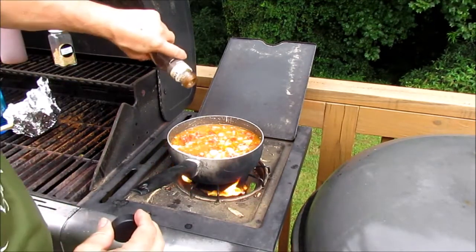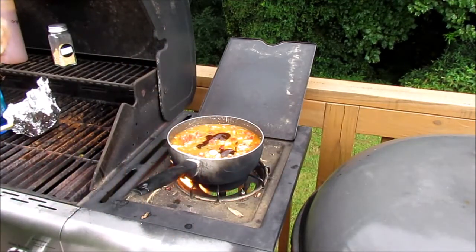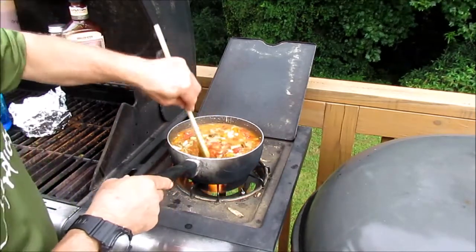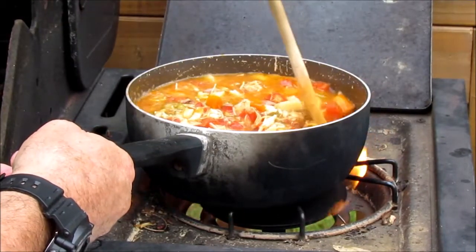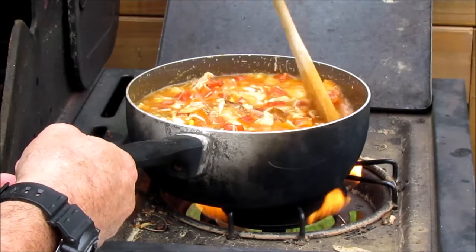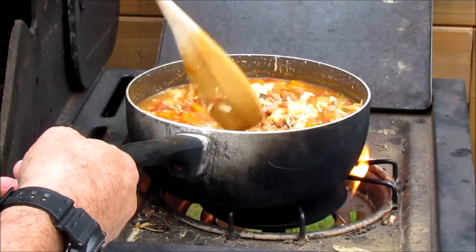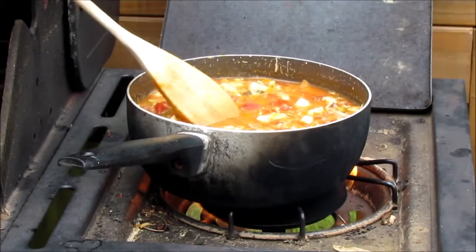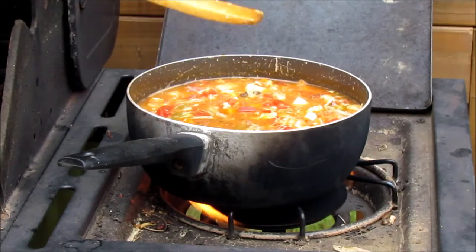That ain't too bad. I'll put a little bit more of that in there. This stuff is starting to come to like a light boil. When you're doing this kind of stuff, you've always got to taste it. I'm not going to be really eating it — I'm just going to be kind of tasting it to see how it tastes.